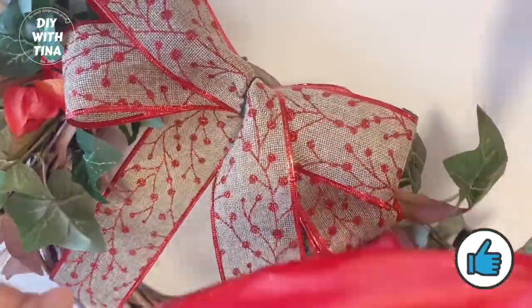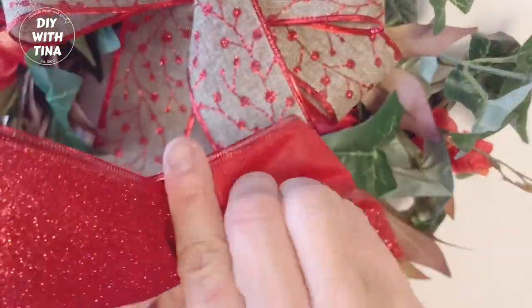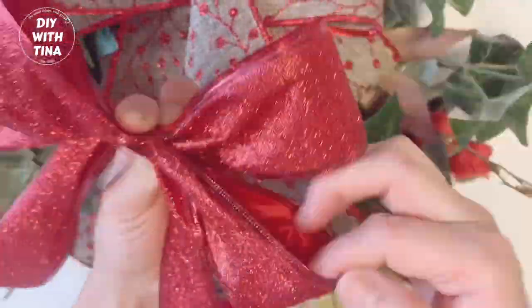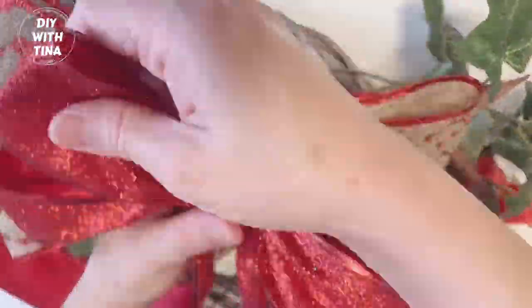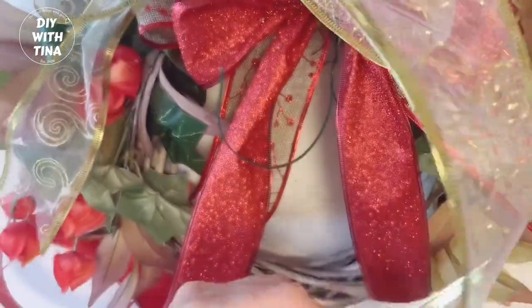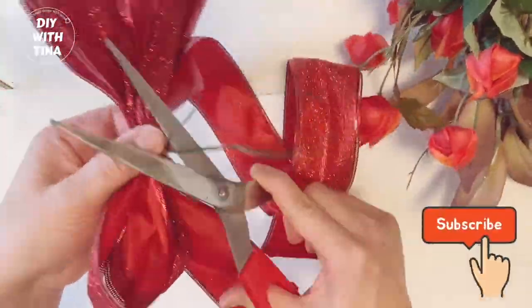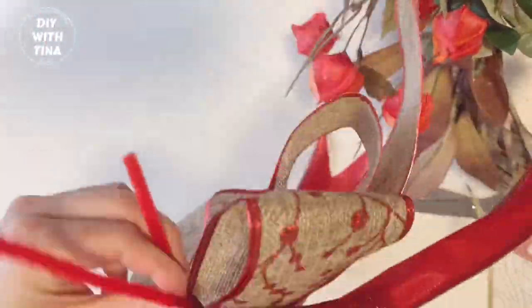Next, make another bow with this red glittery ribbon using the same process. I decided I wanted a slightly smaller bow compared to the burlap bow. Don't worry too much if your bow looks a little flat at this point — we will fluff it up later. Since we are using wire-edged ribbons, our bows will hold their shape. Then go ahead and make another bow using this beautiful transparent golden ribbon. Once you're done you'll have three separate bows. Cut a dovetail, then adjust the shape a bit before we layer them all together.